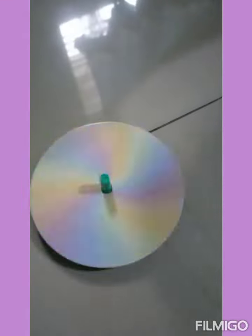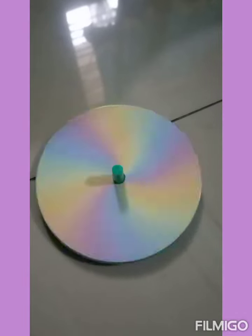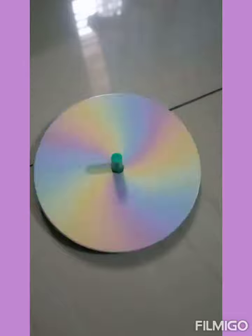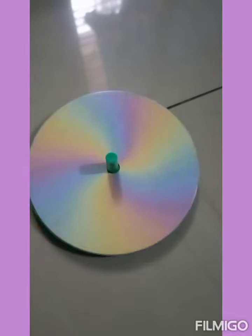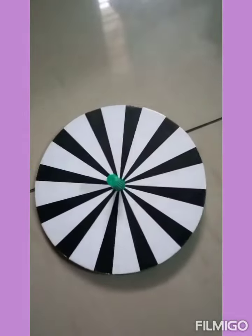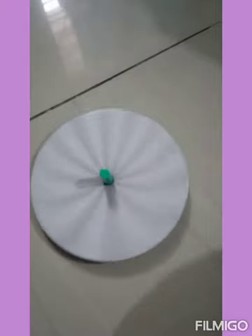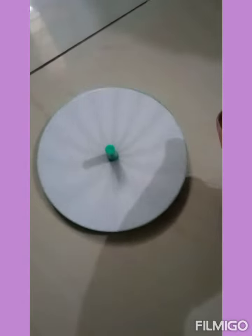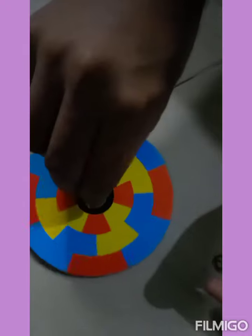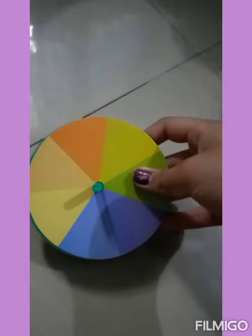Woohoo, it's going white! So now we are going to test this color. The colors got merged. I'm going to take this next color disc.